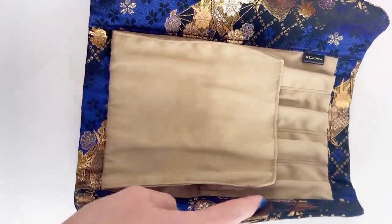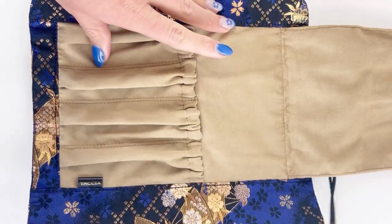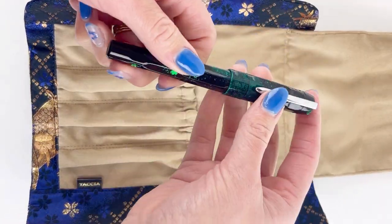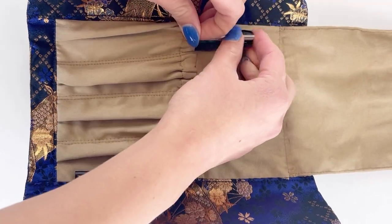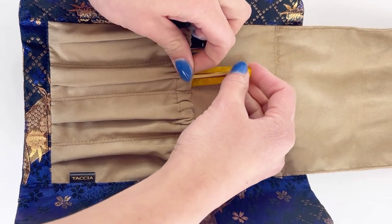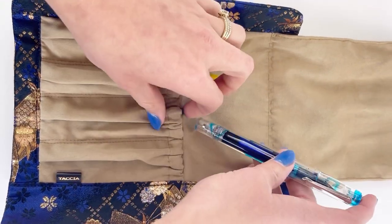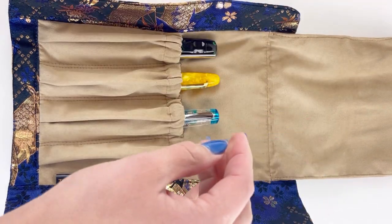When you get your pen roll, you're just going to undo the outside wrap and then unroll your case. Inside, there's a flap you pick up — this is a really soft material — and there are individual spots for each of your pens. You just slide them in there and they're held in. The top of each slot has an elastic, so it will hold your different sized pens.